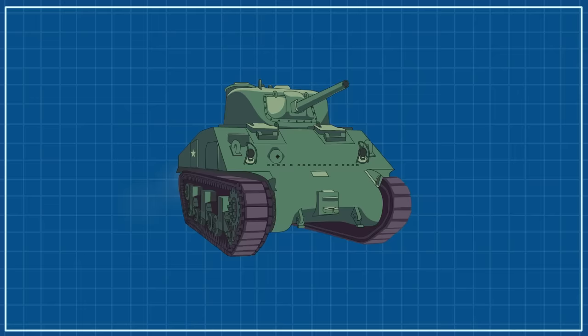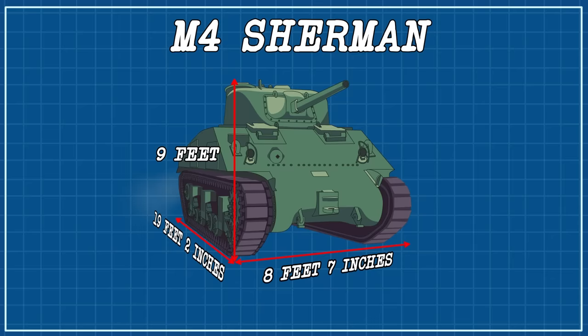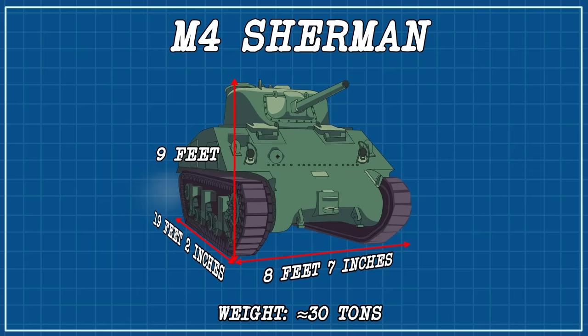Dimensions. The M4 Sherman is classified as a medium tank, weighing in at around 30 tons, with a length of 19 feet 2 inches, a width of 8 feet 7 inches, and it was 9 feet high, though this can change somewhat with each sub-variant.